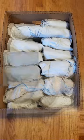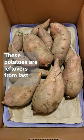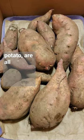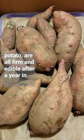How long can the potatoes keep like this? These potatoes are leftovers from last year's crop. They each had a few sprouts, but, except for one soft potato, are all firm and edible after a year in storage.